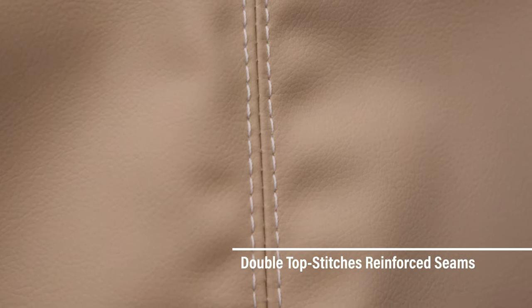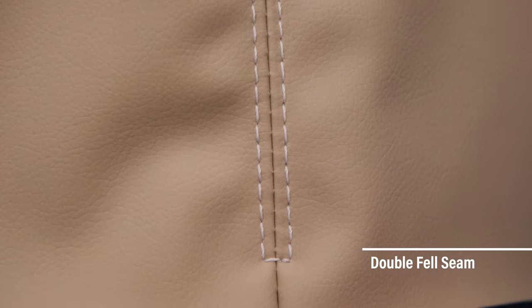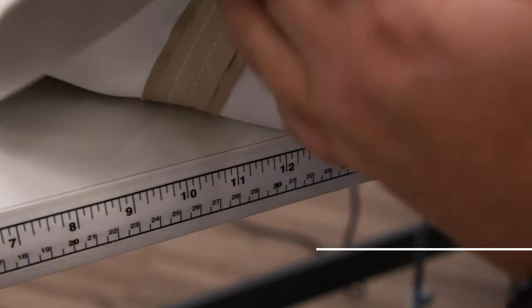Other common names for the French seam are: top stitching seam, double top stitches reinforced seam, double fell seam, and double plane on top stitching seams.